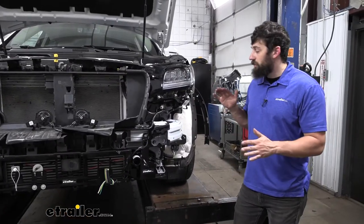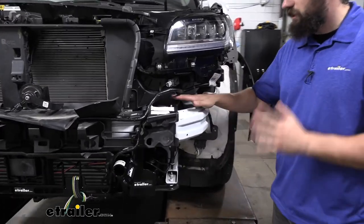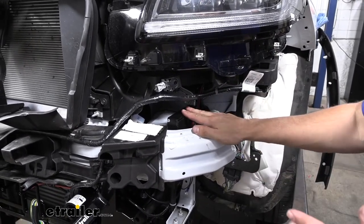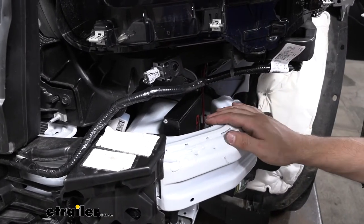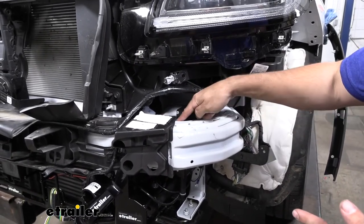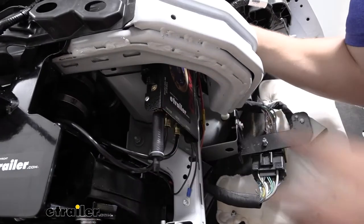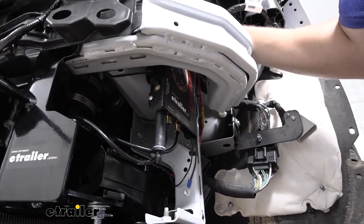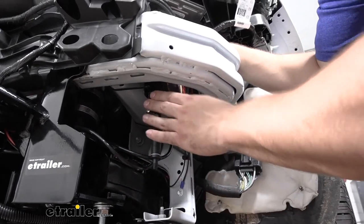The first step of our installation is we need to find a place to mount our operating unit. If we come over here to the driver's side, directly behind our bumper beam, we have a nice open section attached to our frame rail — you can see our operating unit positioned there now. To mount it in this location, I used some double-sided tape on the back side to help hold it in place, and then a couple of large zip ties wrapped around the frame securing it to both of the holes in the flange. You can mount the operating unit in a different location, but this spot is pretty much shielded behind the bumper, so it's a great spot.